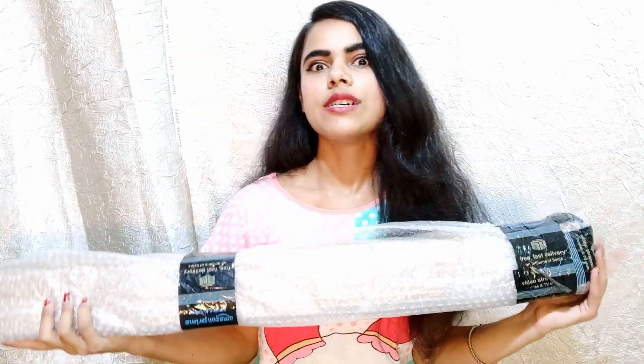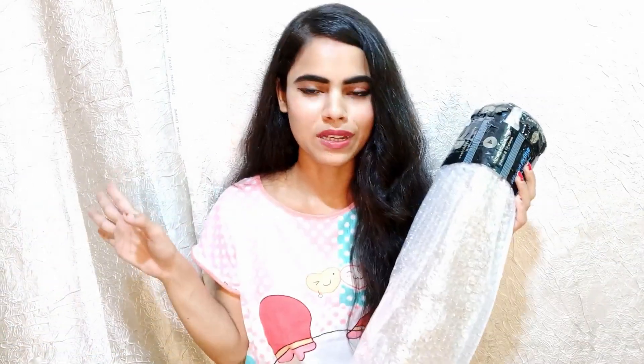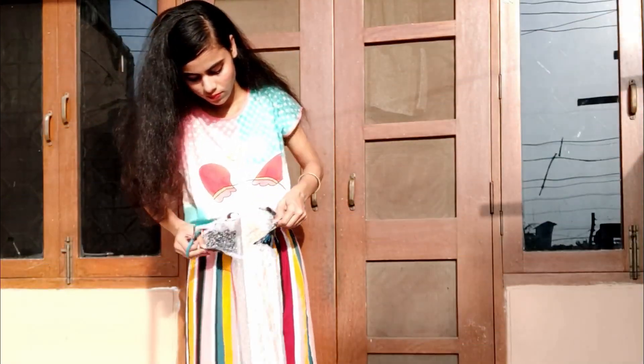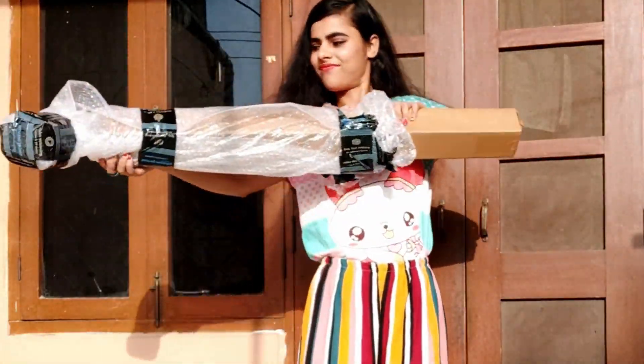In this video, I will show you the unboxing of this product. Let's get started. I am going to start this video with an unboxing, so let's start the unboxing. This is a tripod which I have purchased for a ring light.